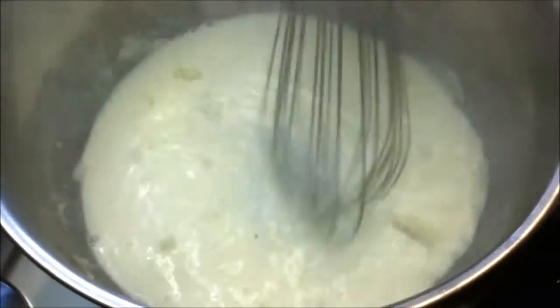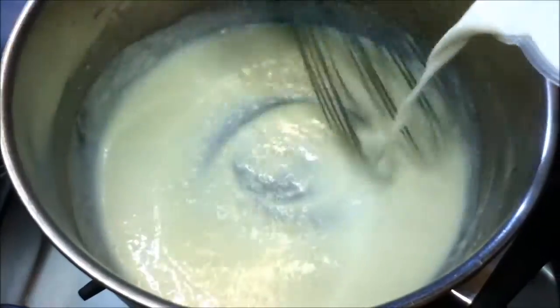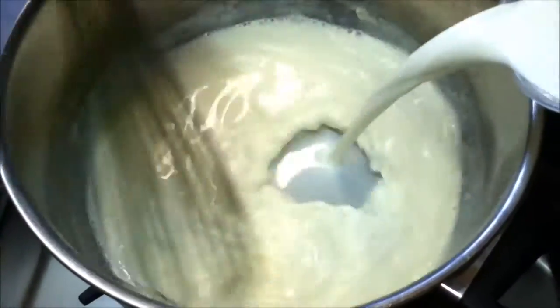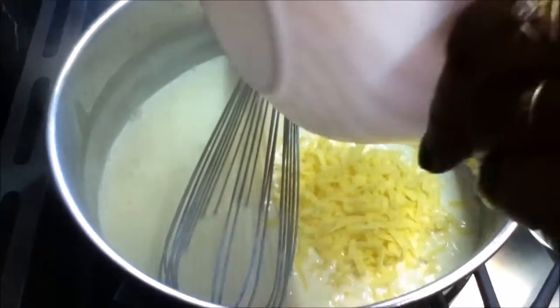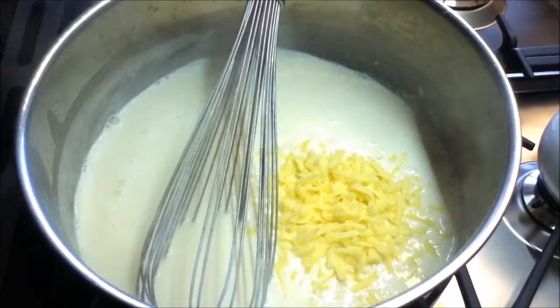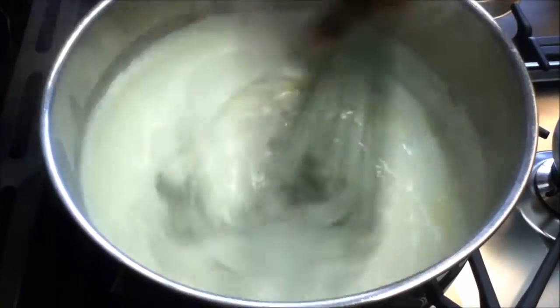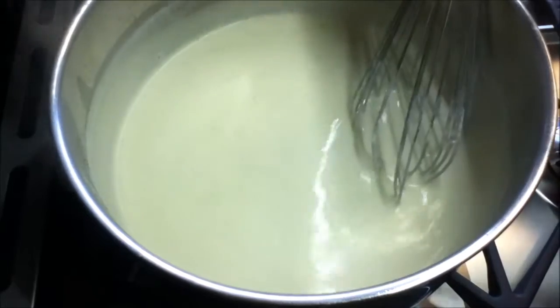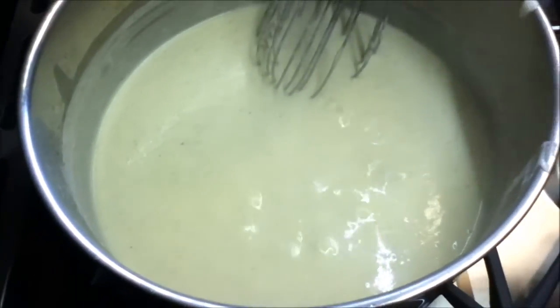Keep mixing till all the lumps are gone, breaking them up as you go. Once all the lumps are gone, slowly add the rest of the milk with one hand while whisking continuously so everything gets mixed well. Put the heat back on medium and keep stirring until it comes to a boil. Now add your cheese — you can also add a tablespoon of parmesan at this stage. Add about a quarter teaspoon of salt and a quarter teaspoon of pepper. Give it a good mix, let the cheese melt, and taste to check seasoning. Cook for one more minute then turn it off.